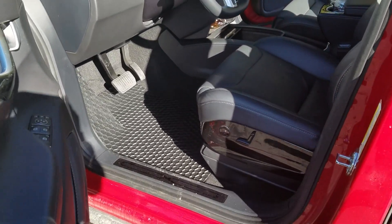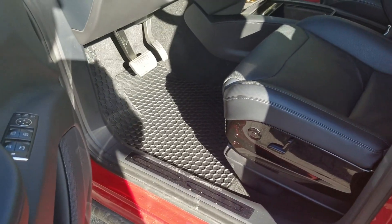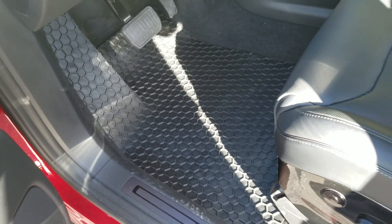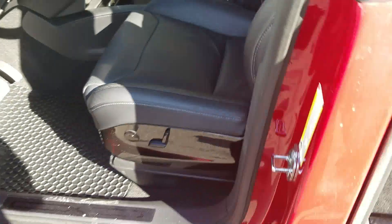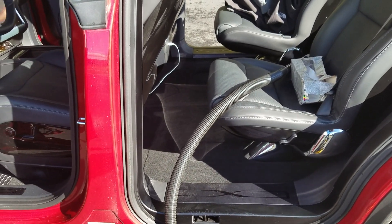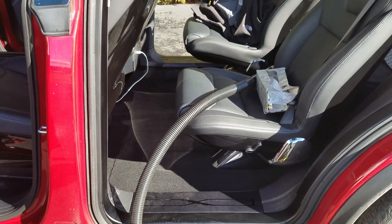Today we just received our new mats — they're the Tough Pro mats sold on Amazon. We were waiting for all-weather mats for the Tesla Model X for a while, but unfortunately Tesla only had the rear mats available, and with the weather being what it is, we didn't want to ruin the interior.